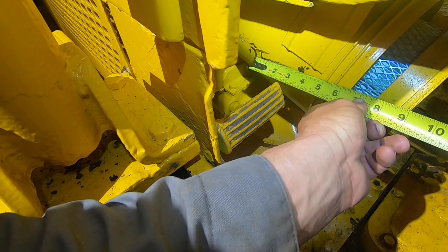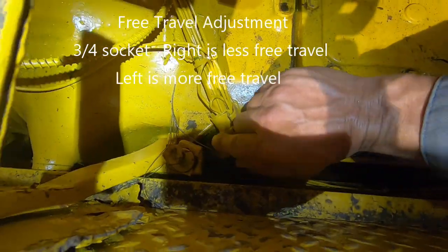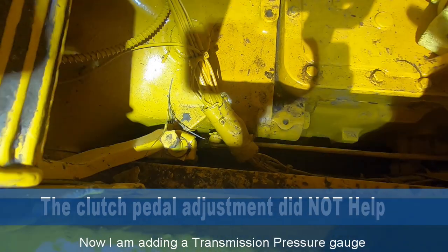So now what I'm going to do is adjust this nut right here. It's a three-quarters — I'm going to turn it in to try to get rid of some of that free travel. Okay, so here we go.